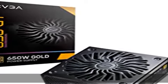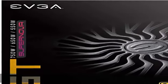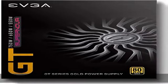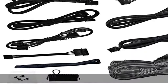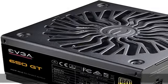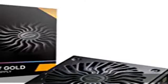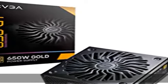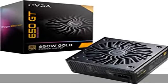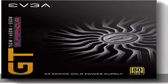80 Plus Gold certified with 90% efficiency at 115VAC and 92% efficiency at 220/240VAC or higher under typical loads. Fully modular to reduce clutter and improve airflow. 100% Japanese capacitors. OVP, UVP, OCP, OPP, SCP, and dual OTP protections. Fluid dynamic bearing fan and EVGA Auto Eco Mode for ultra quiet operation and increased lifespan.